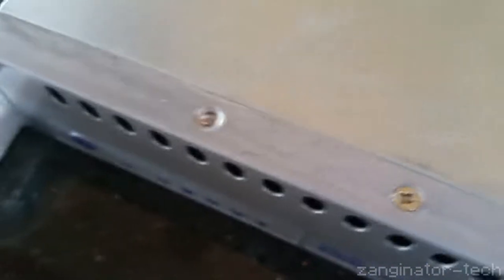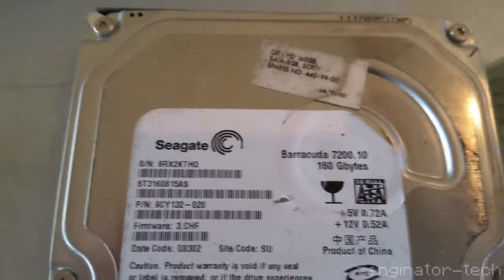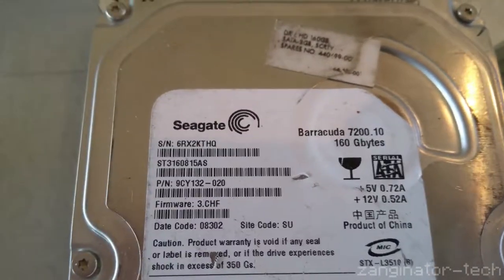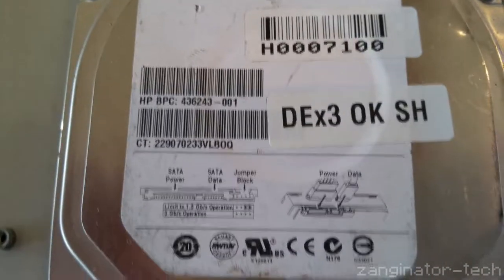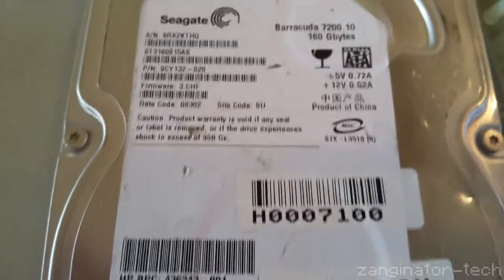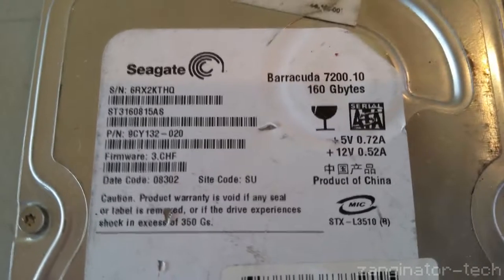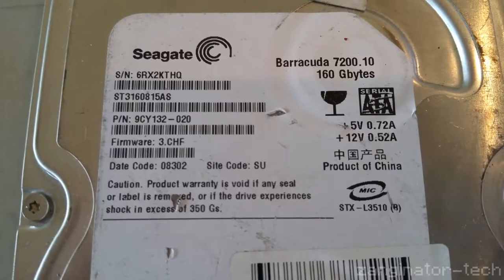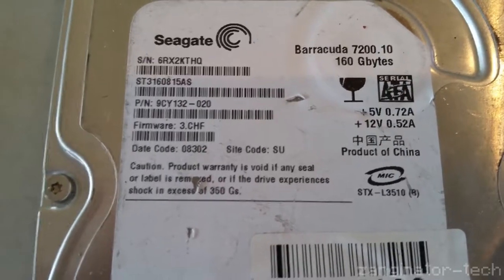There's a screw missing for the hard drive mount — but it's coming out anyway. Taking a better look at this hard drive now that it's out: Seagate Barracuda, 7,200 RPM, 160 gig. When was this thing made? Interestingly it has the date covered up. Date code: 08302. Why couldn't you just tell me the date rather than hiding it in mysterious numbers?